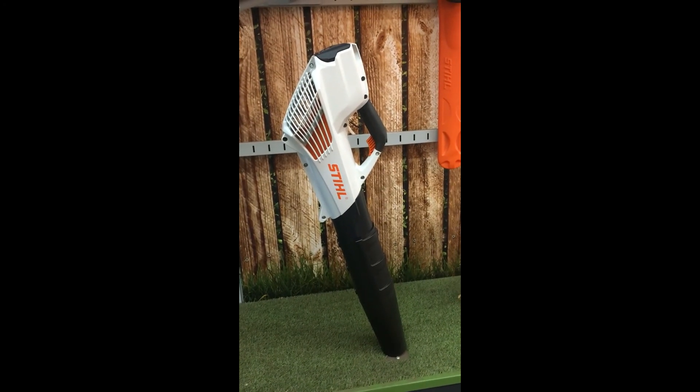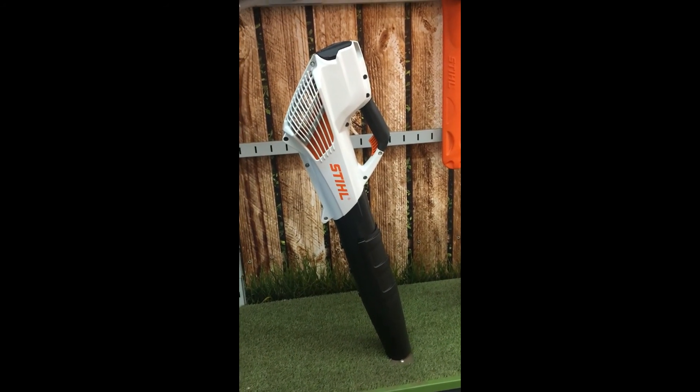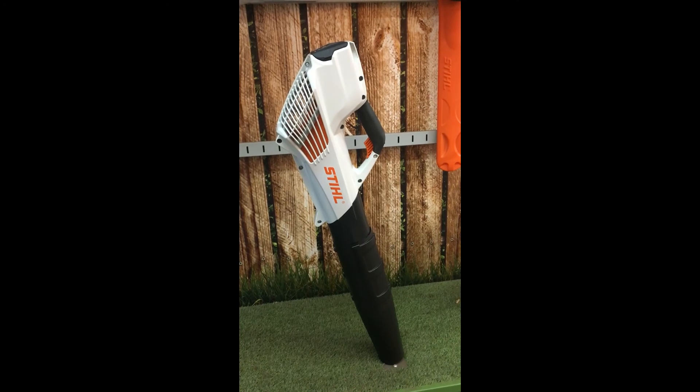Here we have the BGA56, a nice lightweight battery blower from Stihl in the compact range, weighing approximately 2.1kg, with an adjustable nozzle and single trigger use. It's a great machine from Stihl.